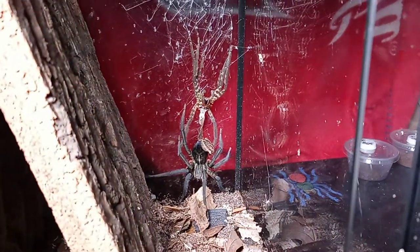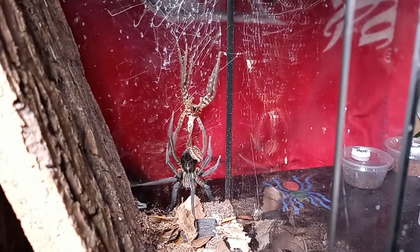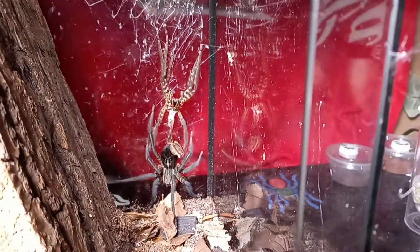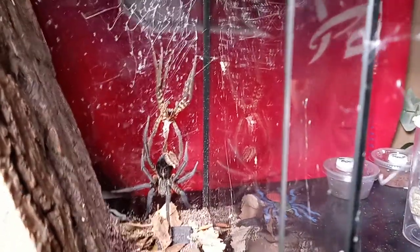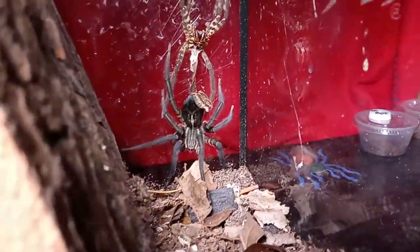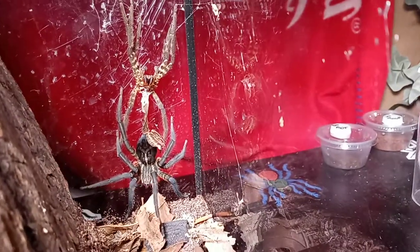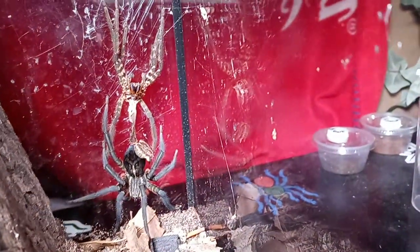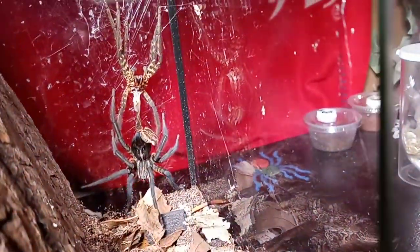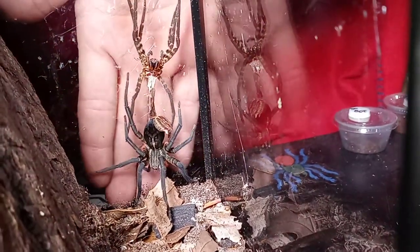A subscriber commented on the previous video asking how big I thought this spider was. I gave them my size estimates and told them I would try to get some video of it on the glass with my hand or finger behind it for reference. So for the rest of you who may be wondering how large this wandering spider is getting, here we go.